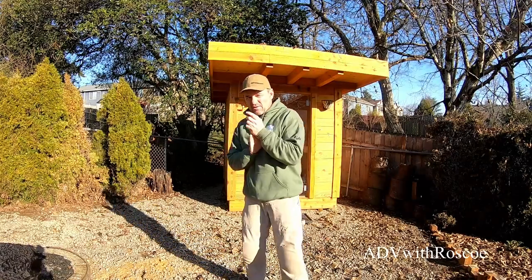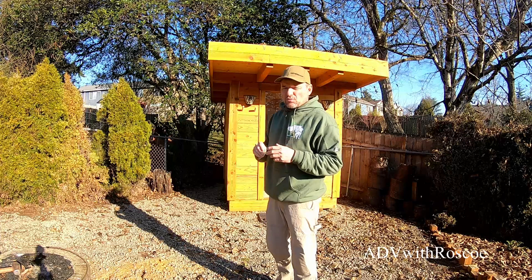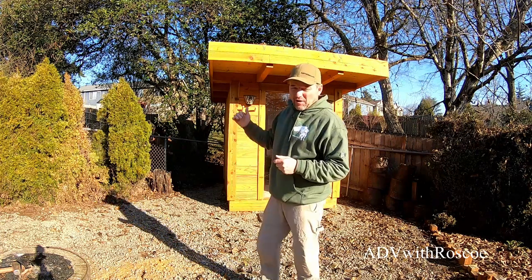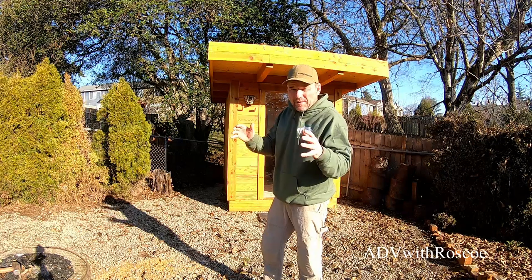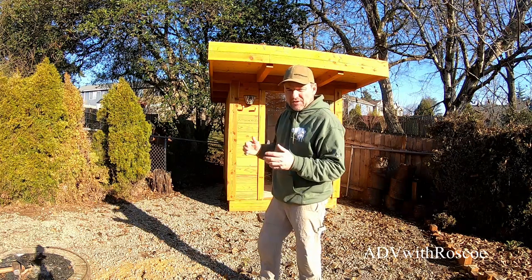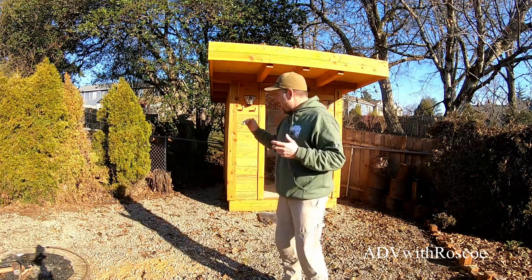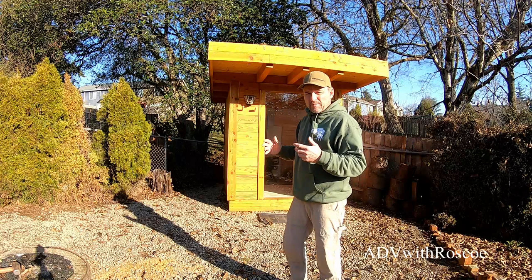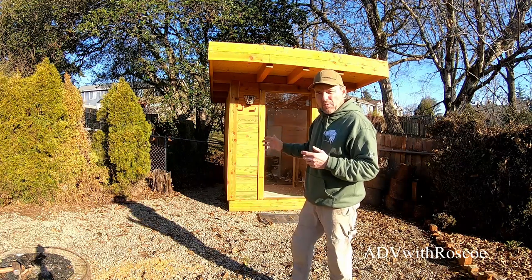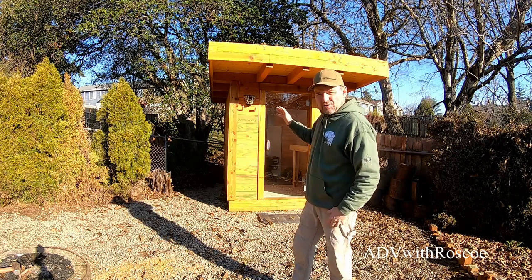Hey everybody, welcome to ADV with Roscoe. My name is Charles. I know this is not my normal content, but I do like to build things, and I'm really excited to show this. I've been waiting to make this video, but I wanted to make sure this thing was complete. I'd say it's about 90% complete and I just couldn't wait any longer. This is my backyard sauna. I've wanted to build a sauna for years, and this is what I came up with for this backyard and this setting.